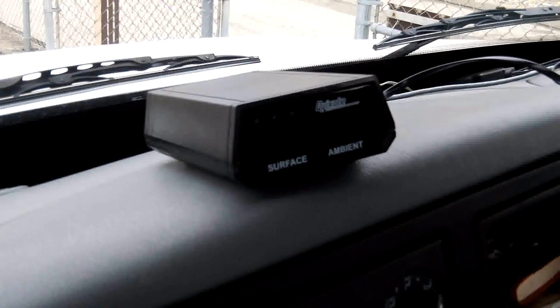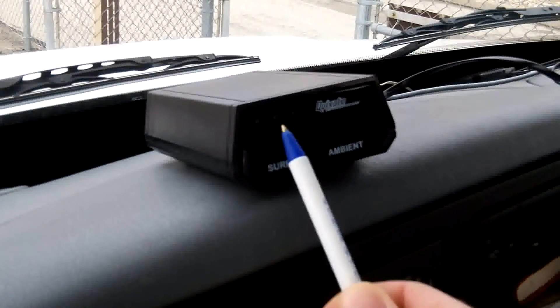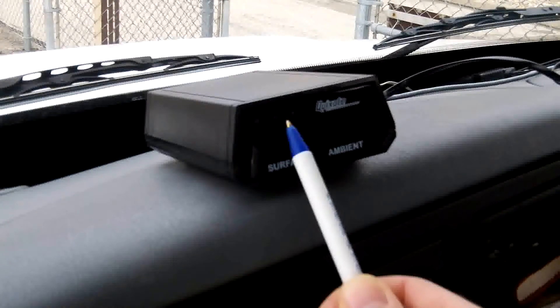There are three momentary contact push buttons located on the front of the display. The push buttons are recessed and are accessed through small holes in the display cover using a small screwdriver or paper clip. The three holes for accessing the recessed push buttons are located above the surface temperature display area. From left to right the recessed push buttons are designated menu zero, decrease, and increase.